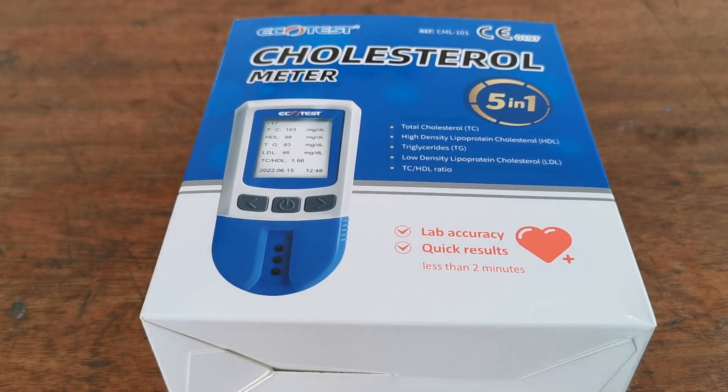Welcome to this Valumed demonstration video for the EcoTest 5-in-1 Home Cholesterol Meter. This meter system allows home testing, pharmacy testing and clinic testing to lab accuracy, giving quick results within two minutes and a full lipid profile, including total cholesterol, high-density lipoprotein cholesterol, LDL cholesterol, triglycerides and a total cholesterol to HDL ratio.